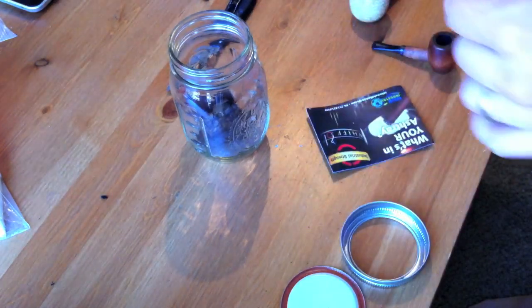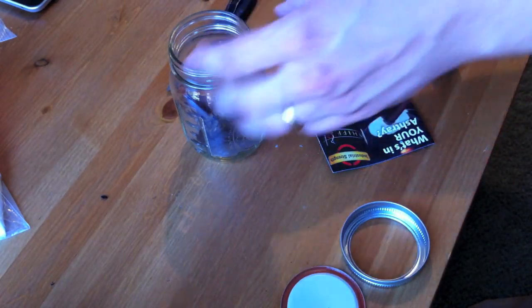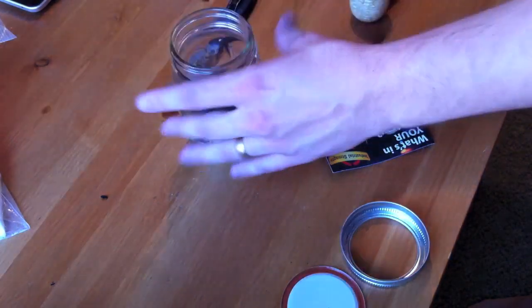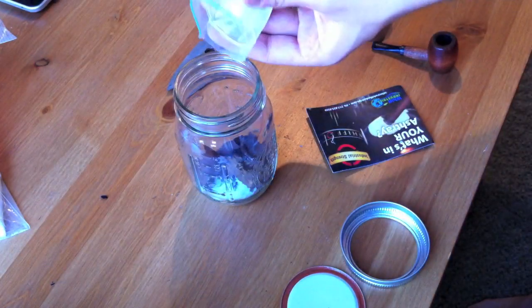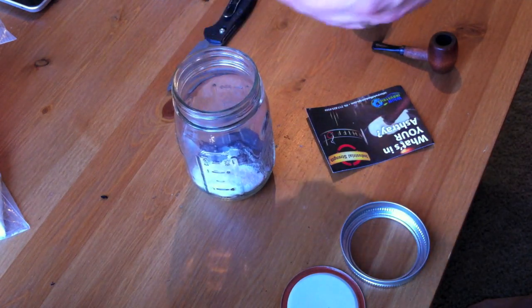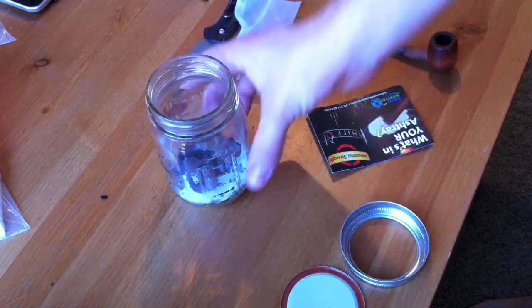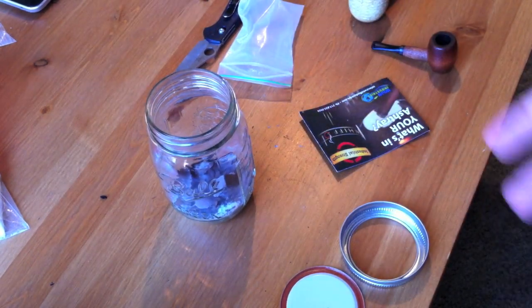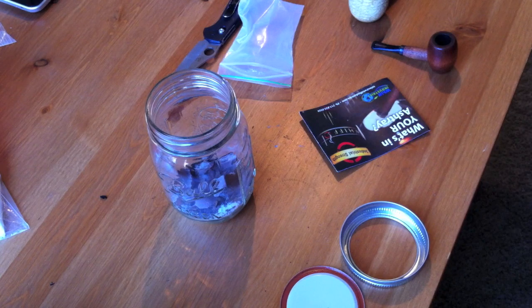I'll put one of these packs in here — nice whiff out. I don't know how much to put actually. I'll put the whole package. That should be for a huge ashtray. Just like that. I'm going to do a smell test right now. Actually, I can't even smell it. Right now it kind of just smells sort of like Febreze mixed with baby powder. That's the best way to describe it. Or maybe like detergent.